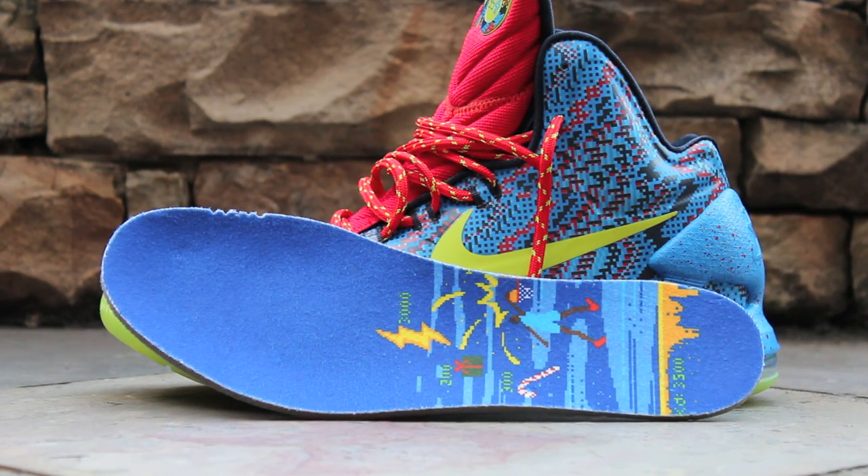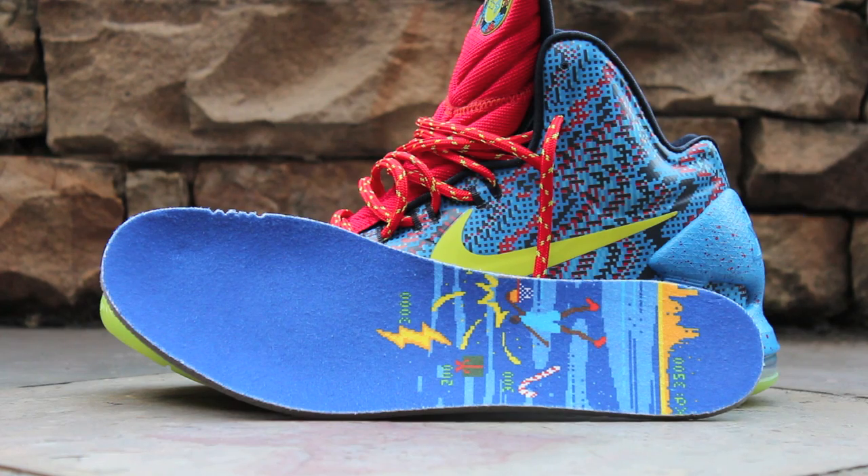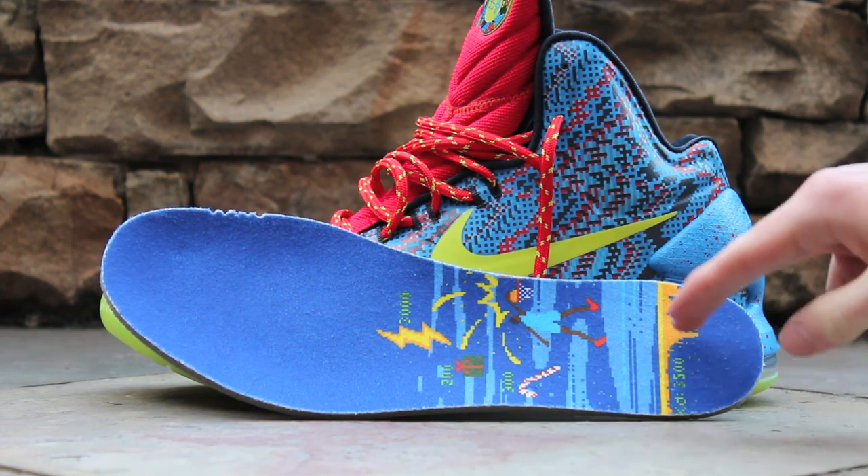Certainly a highlight of this pair of KDs is the special Christmas insole that came with this pair. On this insole, you'll notice a special 8-bit video game graphic featuring KD dunking on a basketball hoop, with a lightning bolt for 3,000 points, a Christmas present for 200 points, and a candy cane for 300 points, for a total combined score of 3,500 points.